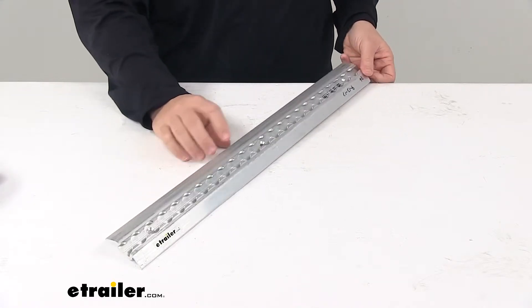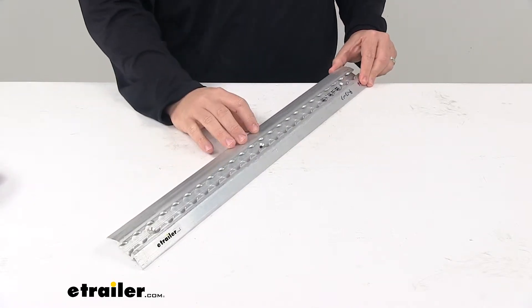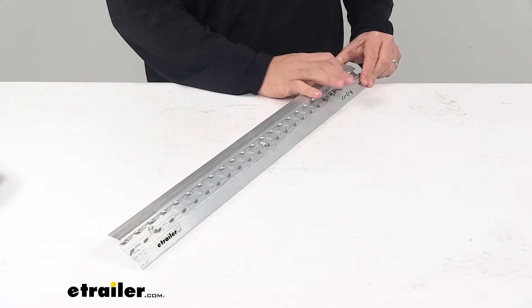It does require hardware for installation. This specific piece of track has three mount holes on it.